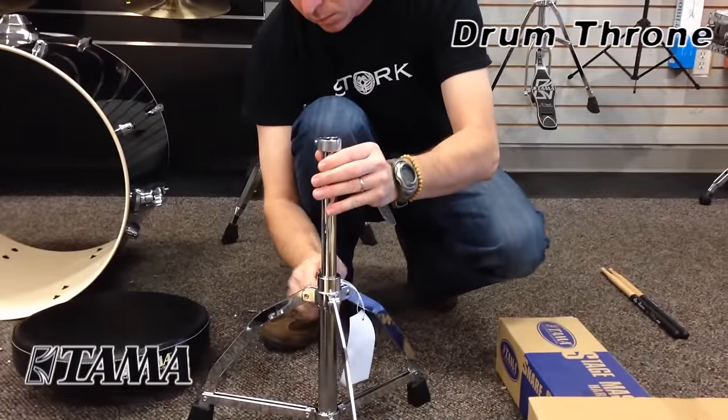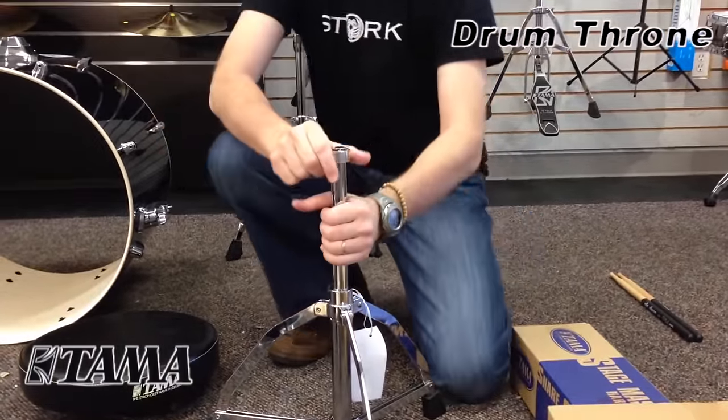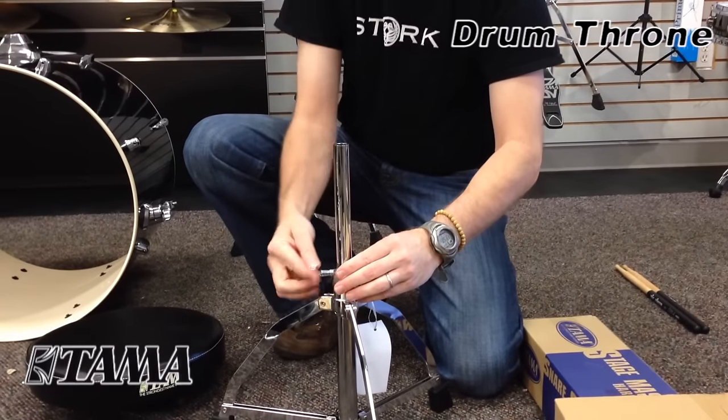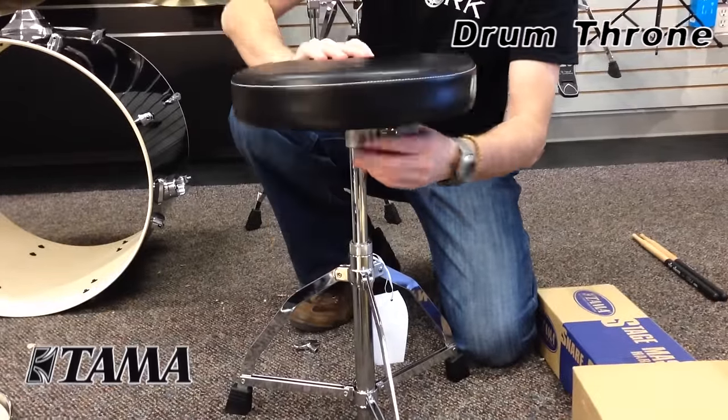Next is the drum throne. When you adjust it, make sure you loosen the memory collar with a drum key and get it to the general height you're looking for. Make sure you tighten it very well, otherwise the seat will slide when you put weight upon it.